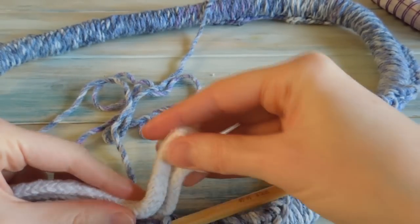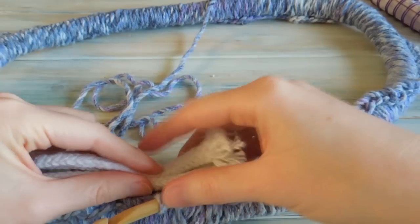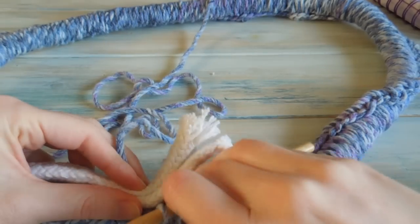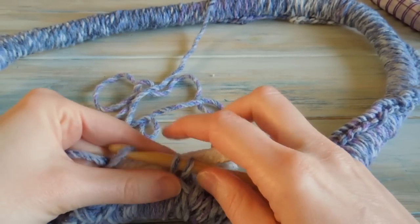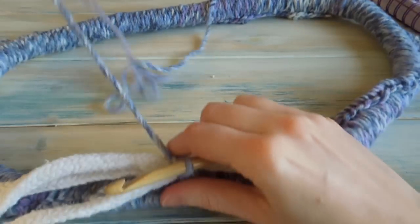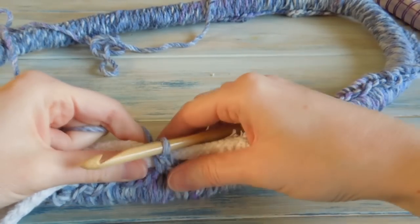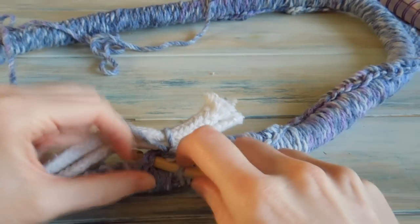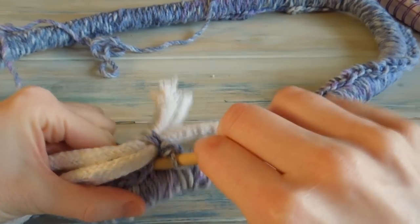Before we yarn over and finish our single crochet, we're going to do that over the rope. You want to leave a little bit — about an inch or so of rope at the end. Before we finish our single crochet, we're going to yarn over and pull the yarn through to finish our single crochet, doing that over the top of our rope.